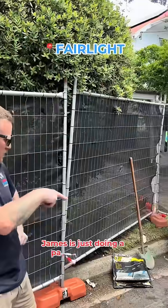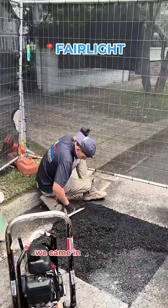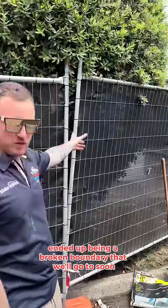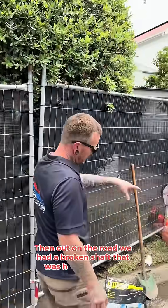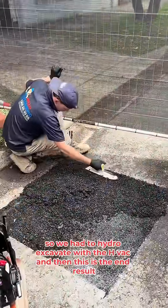James is just doing a patch of asphalt. We came in for a broken junction, ended up being a broken boundary — we'll get to that soon. Then out on the road we had a broken shaft that we had to re-line. We had to hydro excavate with our vac.